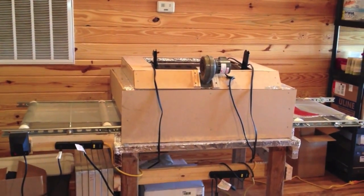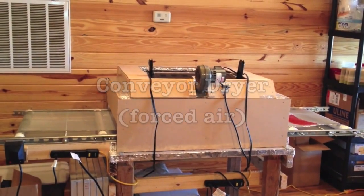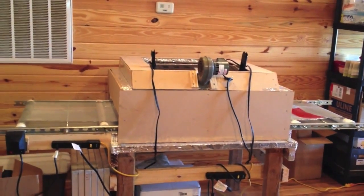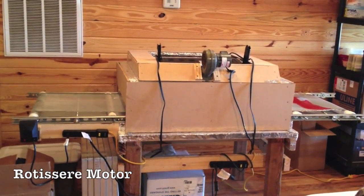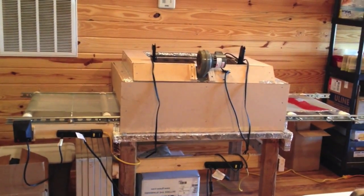Here it is, the do-it-yourself forced air conveyor dryer used for my t-shirts. As you can see, standing back, you can see on the left side of the screen a rotisserie motor that drives the belt.